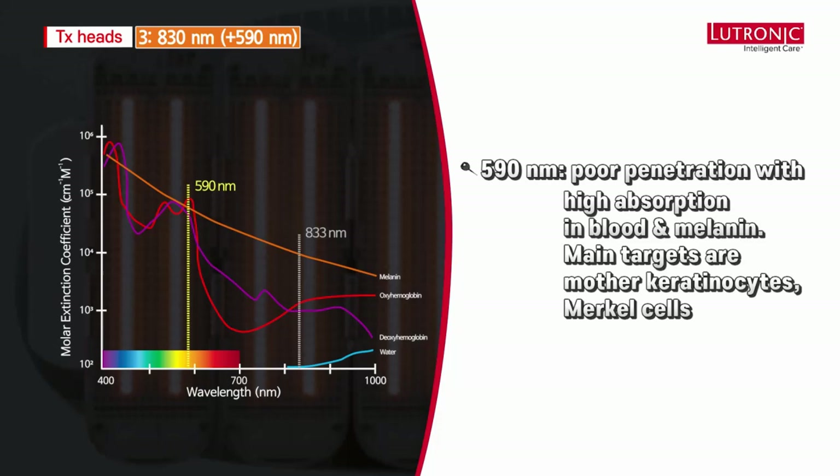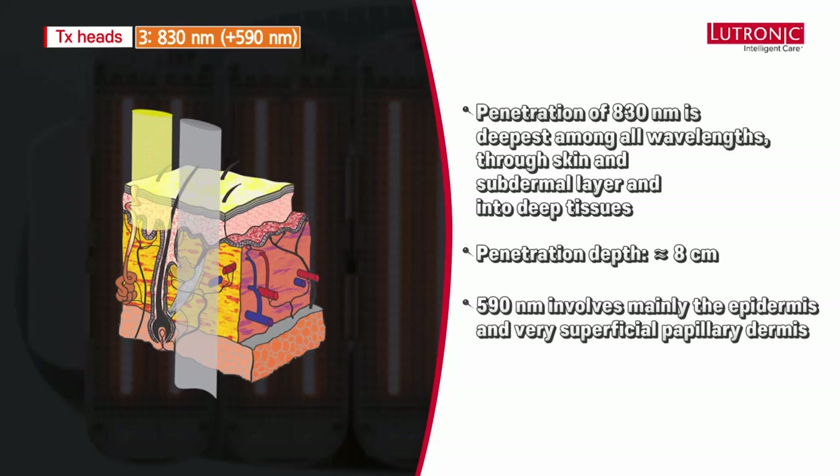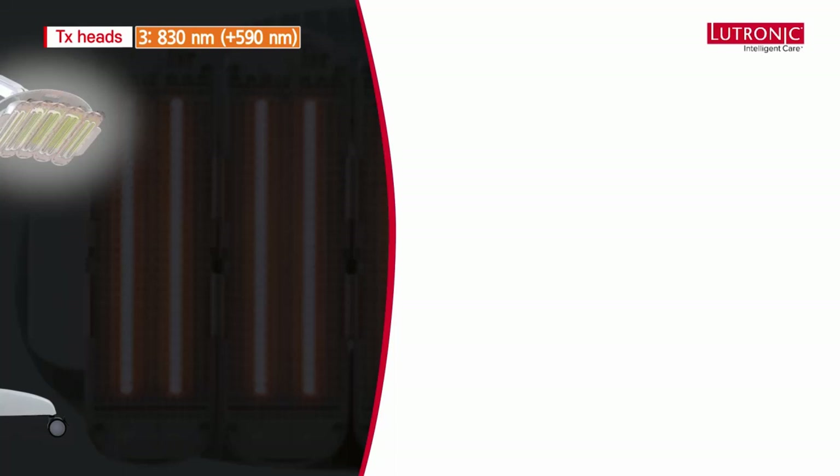Deep penetration of 830nm gives the deepest penetration among all the wavelengths — through the skin, subdermal layer, and into the deep tissues, with even penetration through bone. The penetration depth is approximately 8 centimeters. By comparison, the 590 nanometer wavelength involves mainly the epidermis and the very superficial papillary dermis, with a penetration depth of less than 1000 micrometers. However, the indications are multiple.